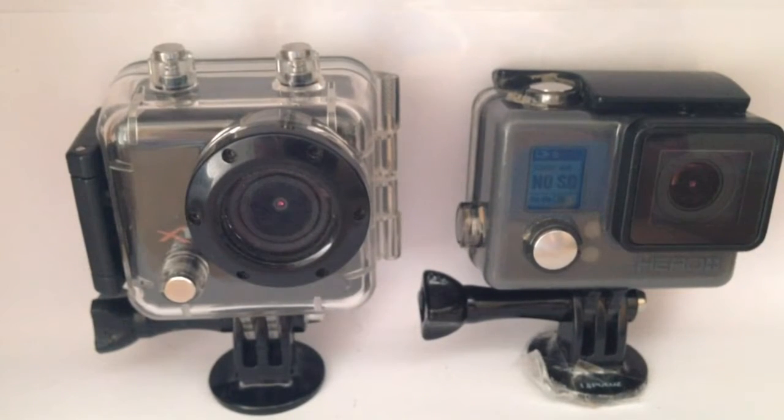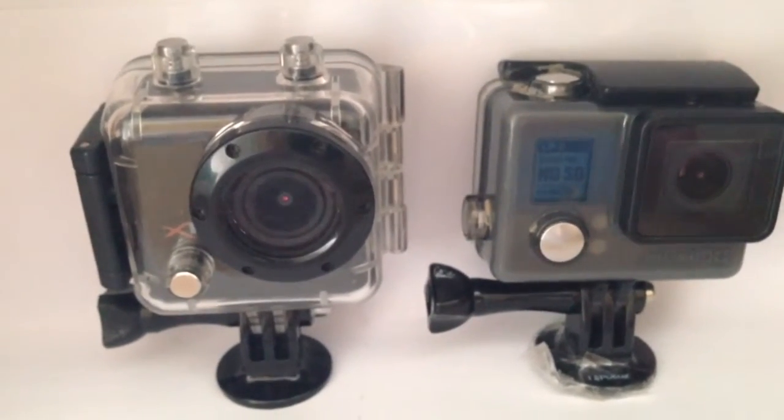Hello and welcome to another one of my reviews. Today I'm going to be doing a comparison video with the Keiser Bass X100 and the GoPro Hero Plus. So let's get started with the Keiser Bass X100 model.